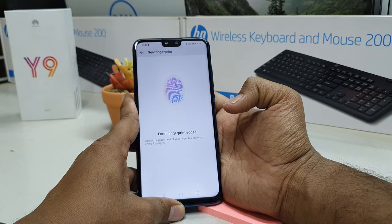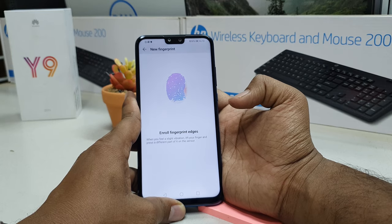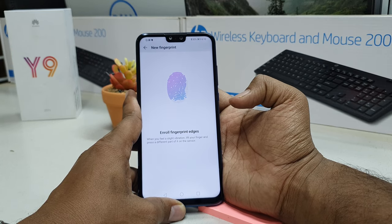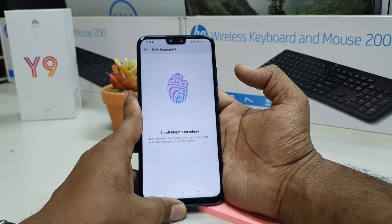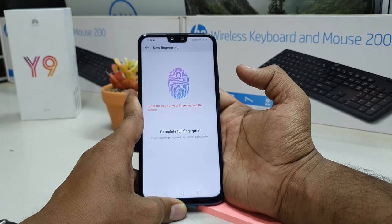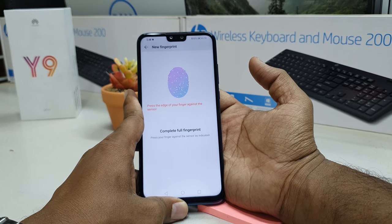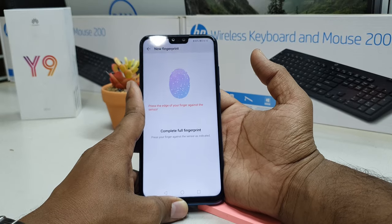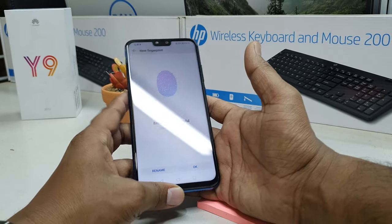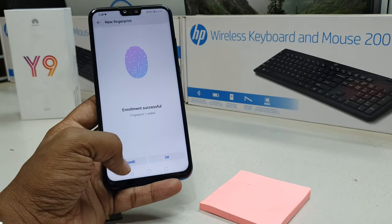Whenever the device gives the message to lift your finger, lift it and place it again. Keep adjusting your finger to let the device detect it fully — make sure to cover the complete full finger area so the device can properly recognize it. You can see the device has already added my finger.